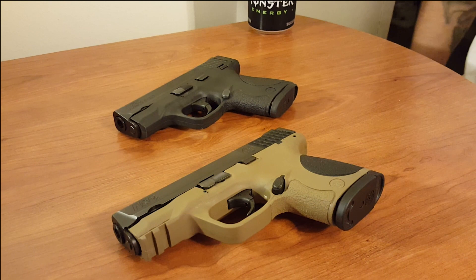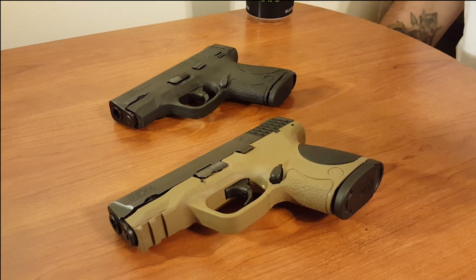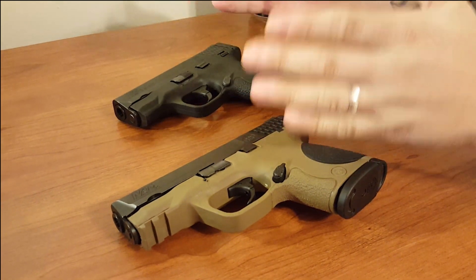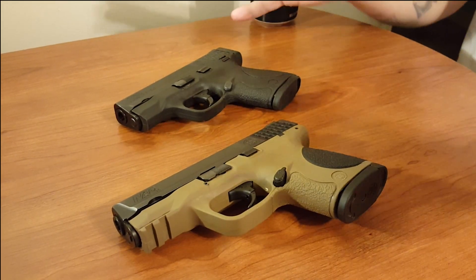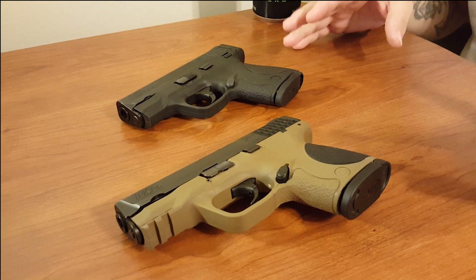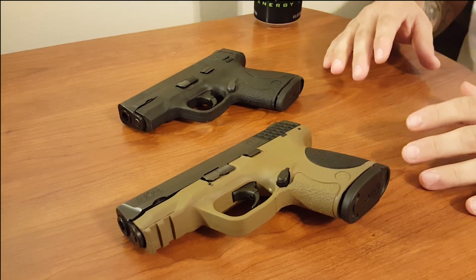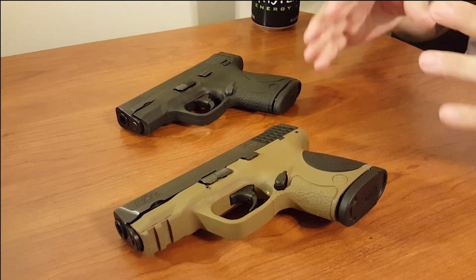Two of the most popular words you will hear in concealed carry and everyday carry — we're going to talk about them today. My name is Haggshot and today we are going to break down compact and subcompact, and I'm going to lay it out for you as I see it. If you're looking at concealed carry, these two words are thrown around a bunch — they're written on the side of the gun, on the box, on the frame, everywhere.